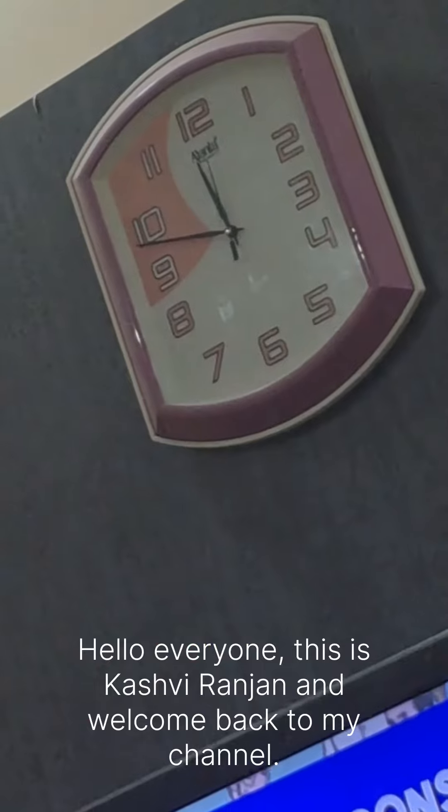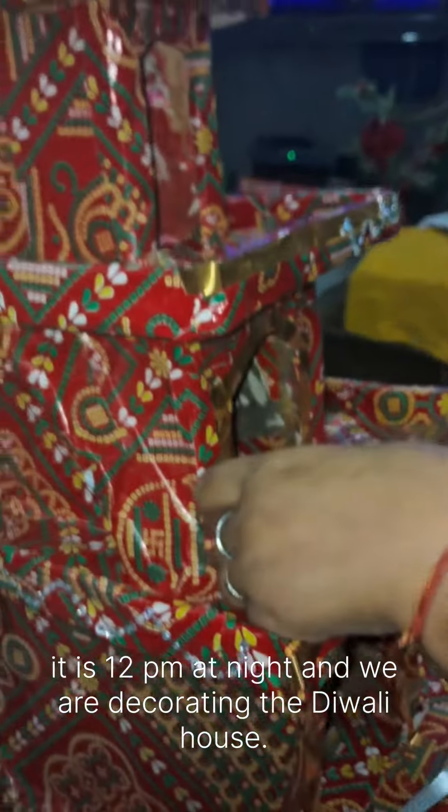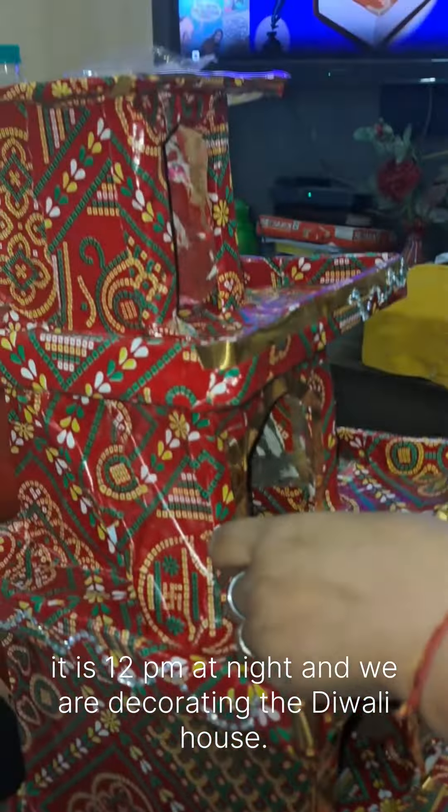Hello everyone, this is Kashirin Jan, welcome back to my channel. It is Diwali eve and Diwali has just started, so we have a Diwali house setup here.